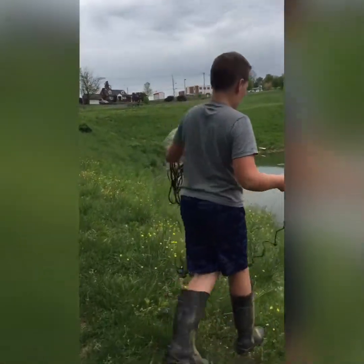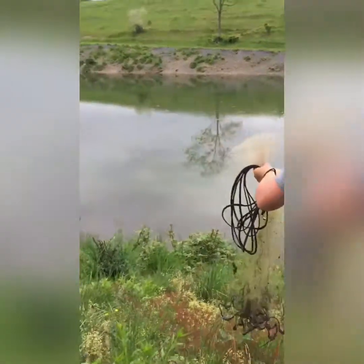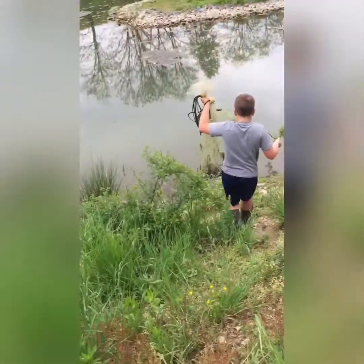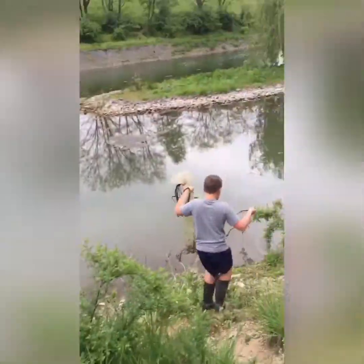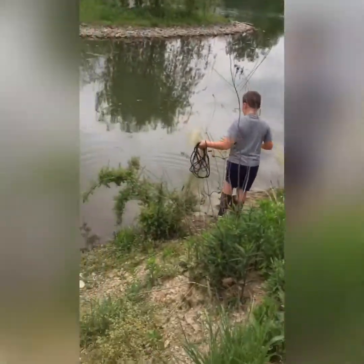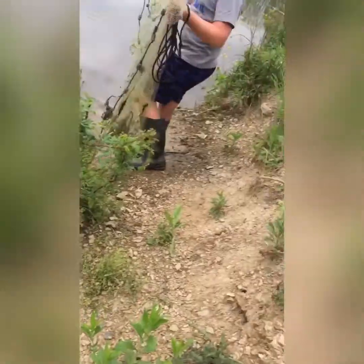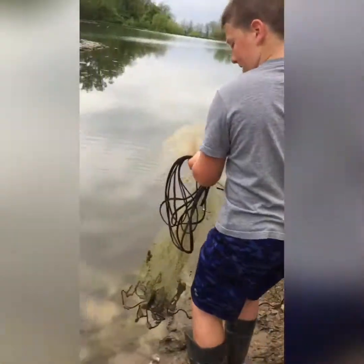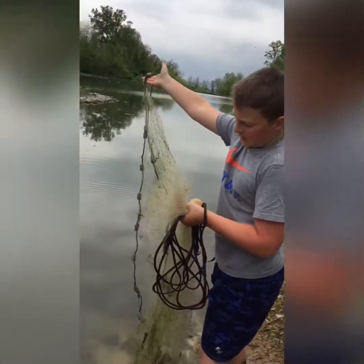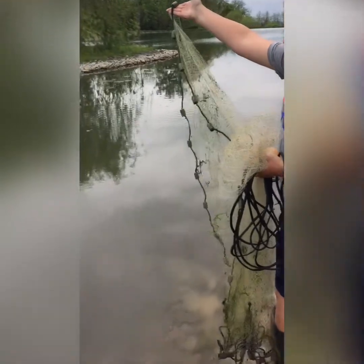Come down here, Jackson. We're going to throw it down over here. So you have it like this — you want to turn like this, and you throw it. You let go of this hand first, and if you feel this ripping out, then you let go of it all, and it goes flying out.